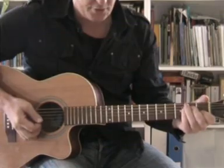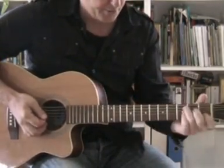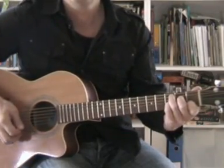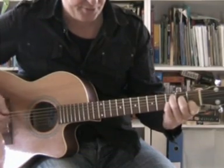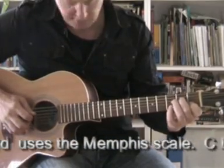I'm going to have a look at the solo work now for Mystery Train. I'm going to start with the first chord which is the C7. I'm going to play it like that because the scale I'm using is called the Memphis scale, which is at 6th intervals.